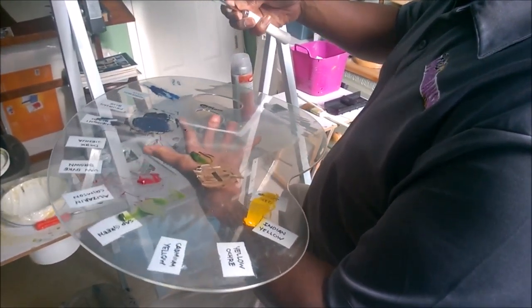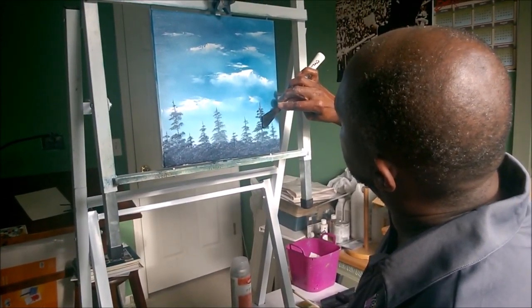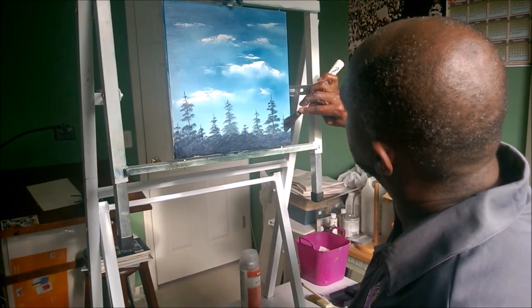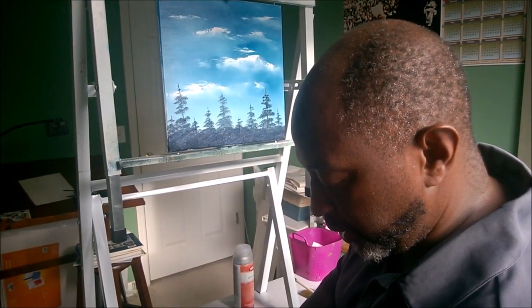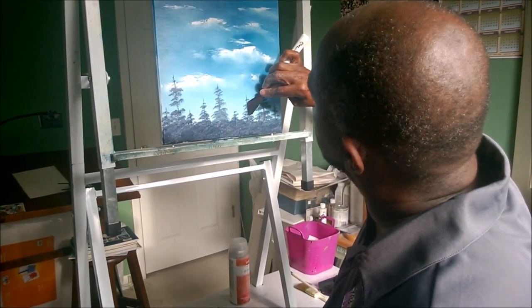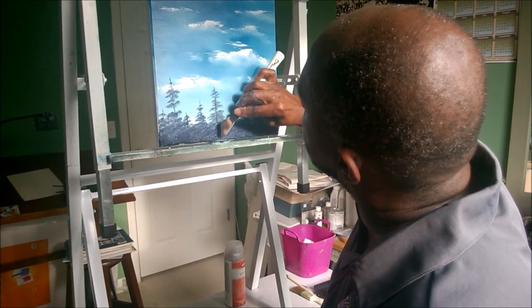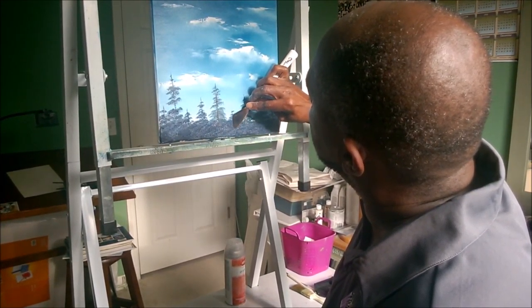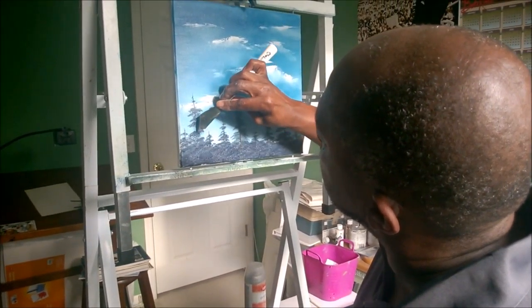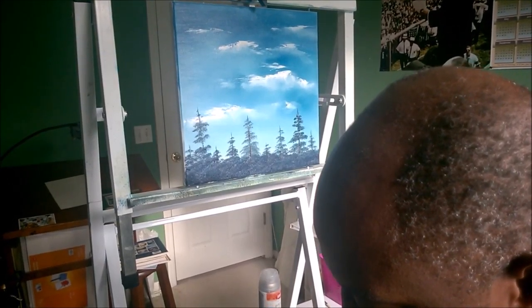So we're going to go to that a little different way. We're just going to go down the tree trunks, lightly touching. We're going to cover up some of that with highlight, but we want to get some indication on there. It does show through in a few spots.